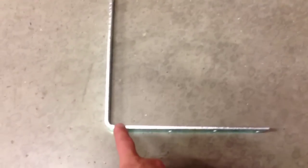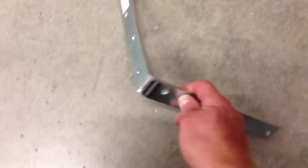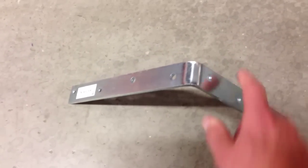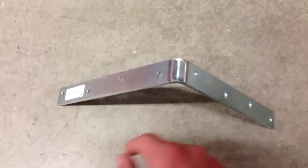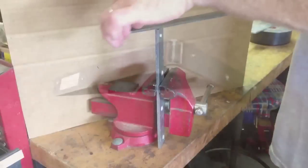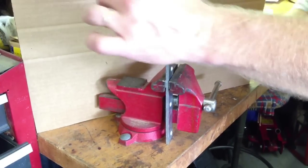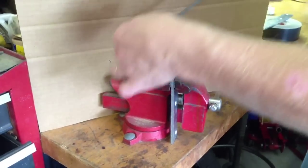Next, I take the angle bracket and cut it into two straight strips of metal. I used a hacksaw and cut right across here, then cut across again, and that gave me two straight pieces of metal. Once done cutting, I took a file and cleaned up the edges so there were no jagged sharp edges.